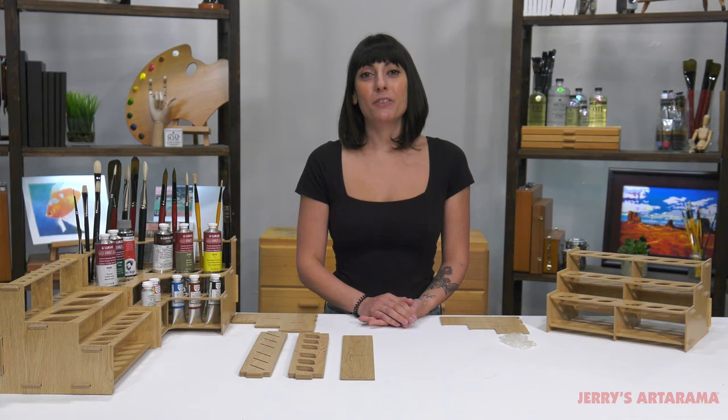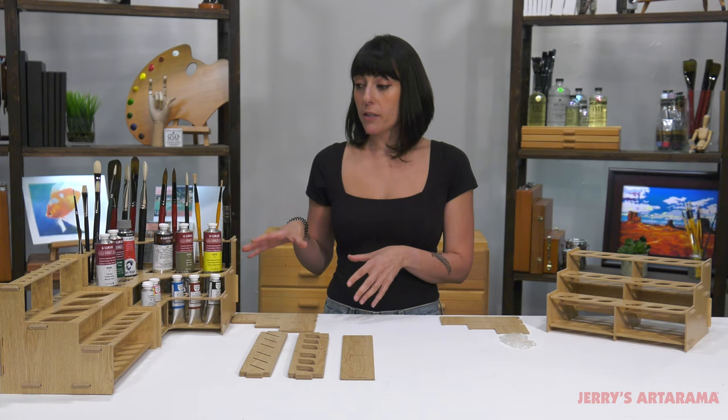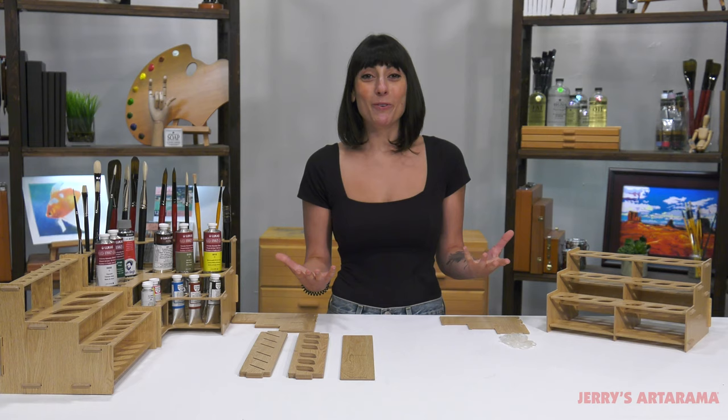The meso racks are your perfect solution for studio storage. These were designed so that you can stay organized with the products that you're using while you're painting, without making a huge mess on your table or your palette.